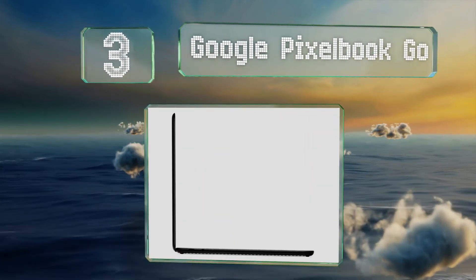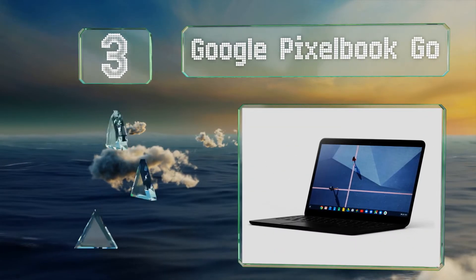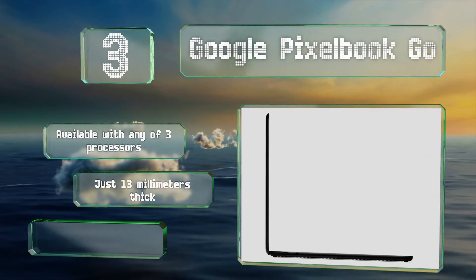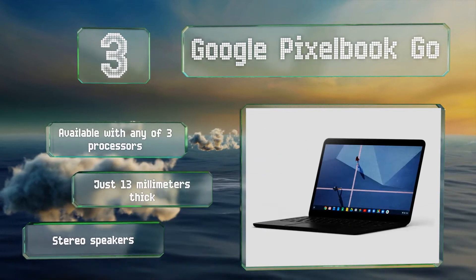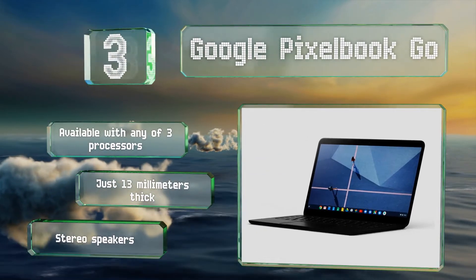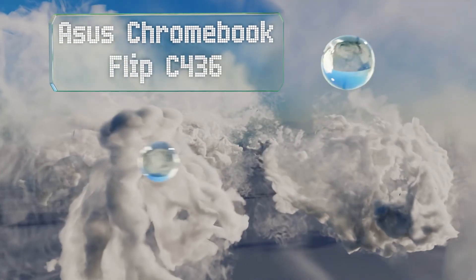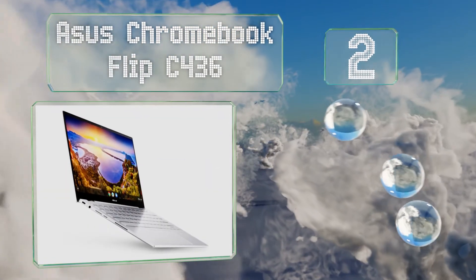Nearing the top of our list at number three, the Google Pixel Book Go comes from the company that designed the Chrome operating system and offers features like a 12-hour battery life and a backlit keyboard, all in a fanless body that stays cool without making noise. It's available with any of three processors and comes with stereo speakers. It's just 13 millimeters thick.